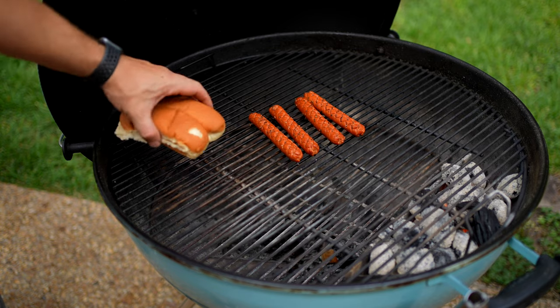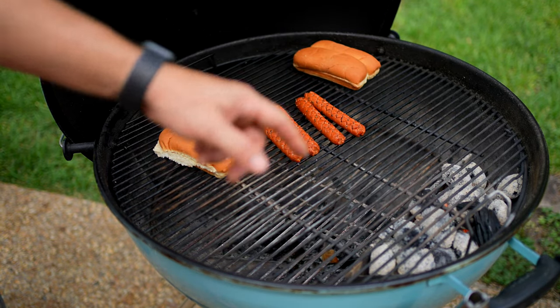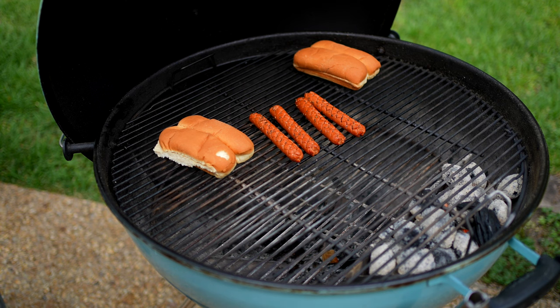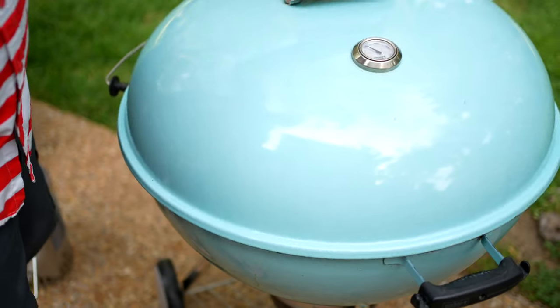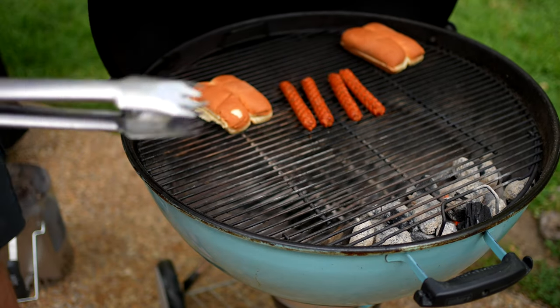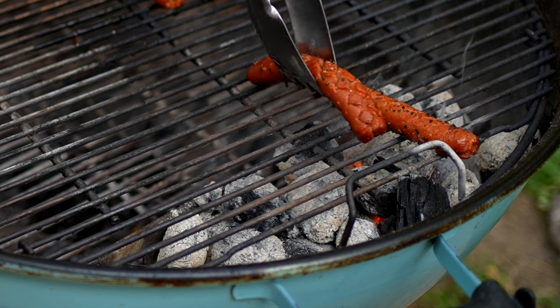Getting some good color on those. I'm going to warm up some buns right now and then we'll get these on the hot side in probably about two or three minutes. Let's get these dogs on the fire — and not long, these are going to cook really quick.